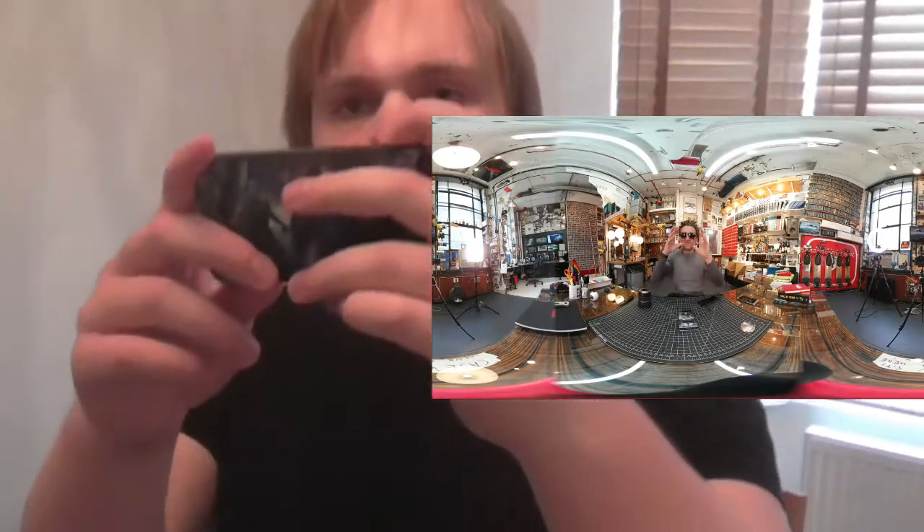Alright, that's it. Enjoy the video. Droneboarding in 360... What did I title it? 360 Droneboarding? Go. Yeah.